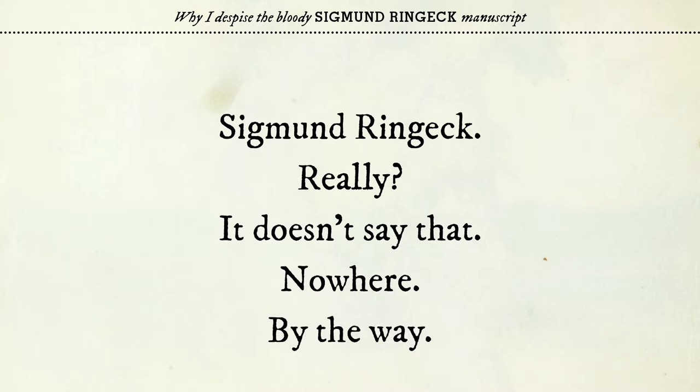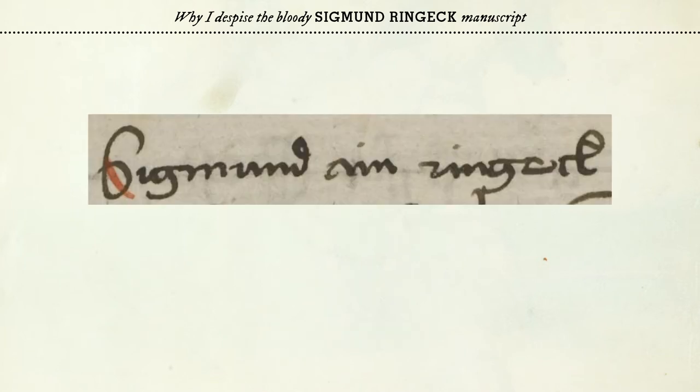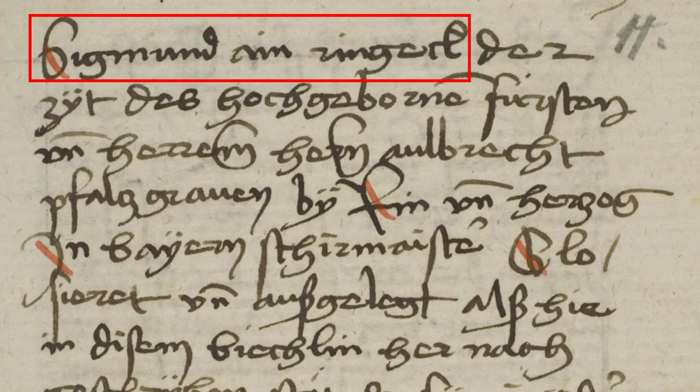Now let's have a look at who the original author, Siegmund Ringegg, may have been. Siegmund Ringegg is a conveniently short name, but it's not entirely correct. Here is what it says in the manuscript itself: it says Siegmund Ein Ringegg. In this section it says that Siegmund Ein Ringegg was at the time the fencing master of the highborn prince and duke Lord Albert, Count Palatin of the Rhine.